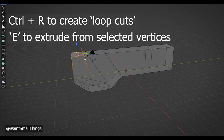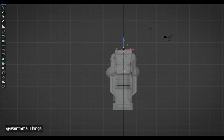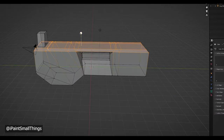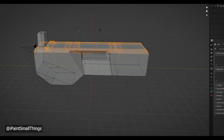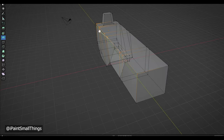These sort of models go through a real ugly phase — you just gotta trust the process. I selected vertices and faces and used the inset tool to make sights and other indents. I also selected vertices and edges and gave them a bevel using the bevel tool. The bevel tool can create a lot of problems if you get too crazy with it.